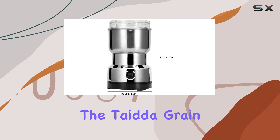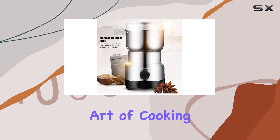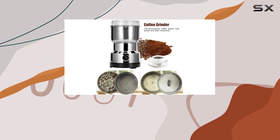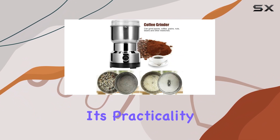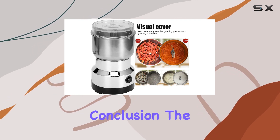Beyond its functionality, the Tida Grain Grinder is also an excellent gift for friends and family who appreciate the art of cooking or the rich taste of freshly ground coffee. Its practicality, combined with its aesthetic appeal, makes it a cherished addition to any kitchen.